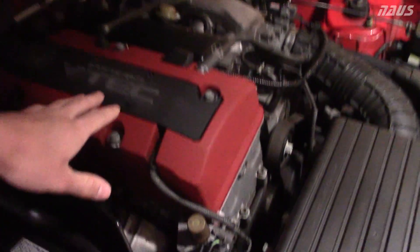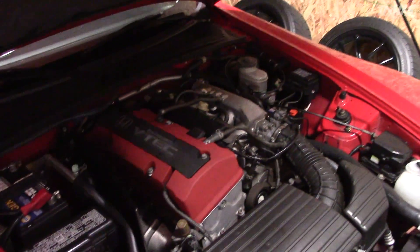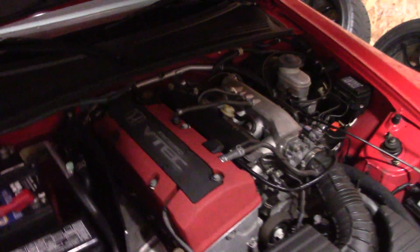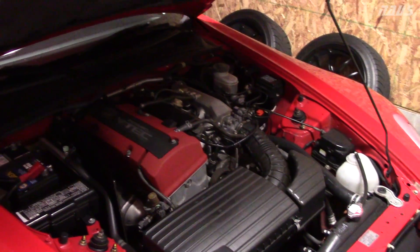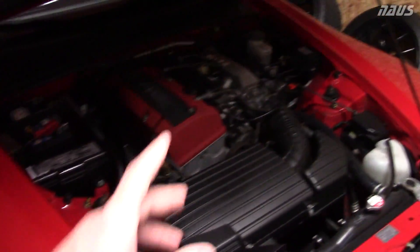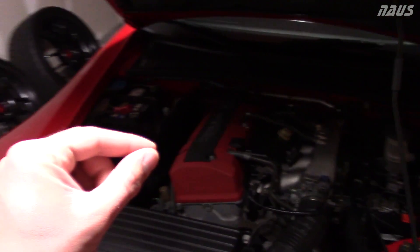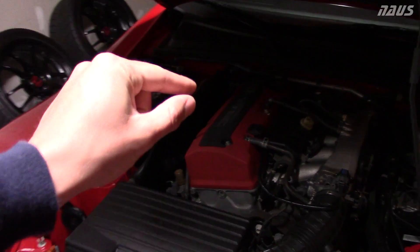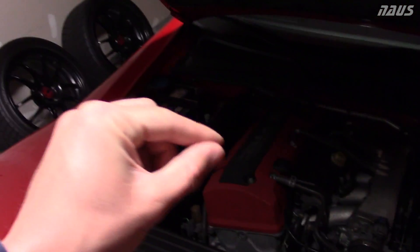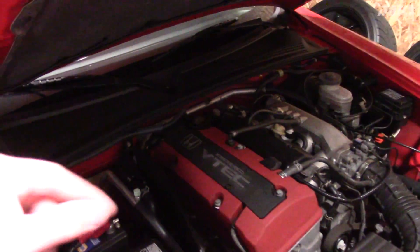I definitely recommend plugging up all the oil ports in the head once you have the cam caps off and the camshafts out. Find all the little holes where oil returns down into the block and plug those with paper towels, because you are going to drop a keeper at some point. A tip I recommend is to use a little magnetic tool — put a keeper on the end of it and slide it in so you're not trying to use your fingers or pliers. With the valve spring compressed, you can slide each keeper half in relatively easily.